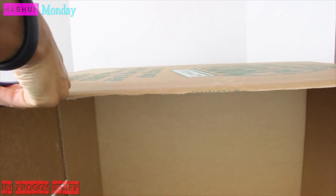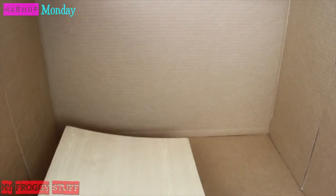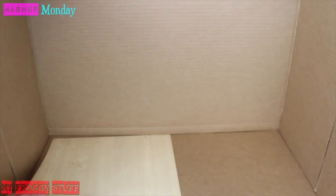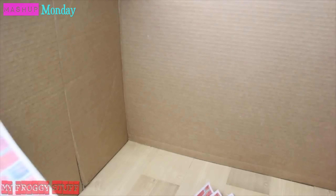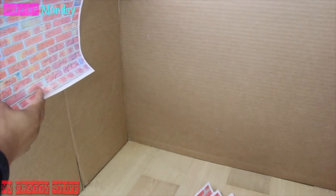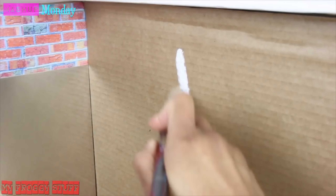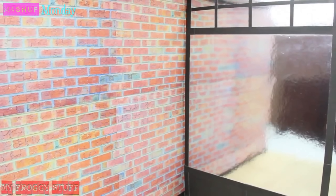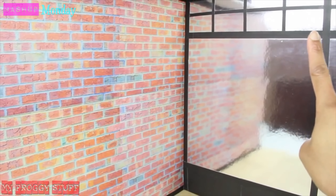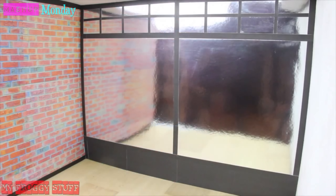Glue on leftover cardboard to reinforce the walls. Use scrapbook paper, contact paper, or paint for the walls and flooring. I chose to use scrapbook paper for the floor. Cover one of the walls with a brick printable from our blog, cover the back wall with a foil scrapbook paper, and paint the other side wall. Line the room with strips of black paper, then extend the mirror and add a geometric pattern across the top using paper.